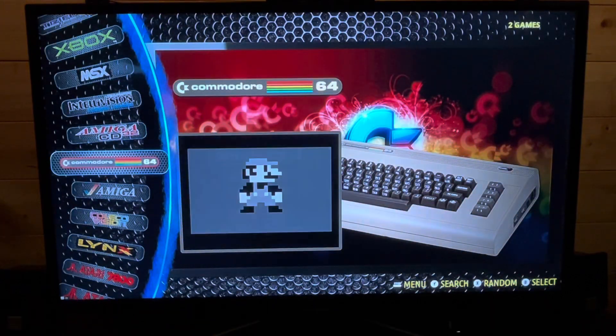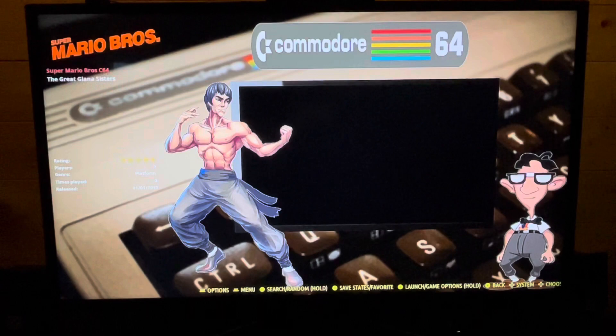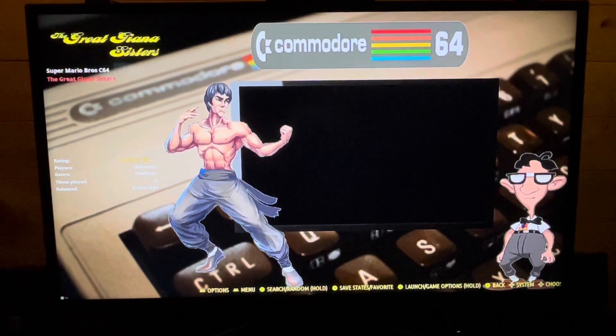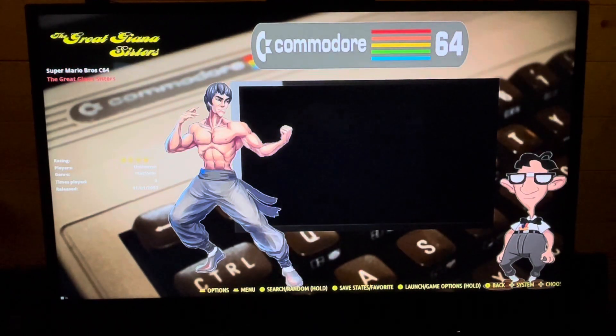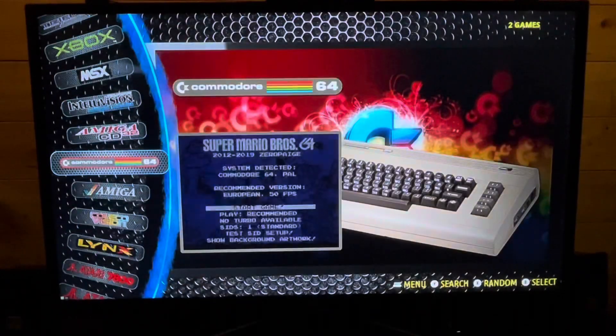C64 — this is a bit of a weird one because it's buried in the menus. You can turn it on but they haven't included the games yet. I'm told if I add my own ROMs that will work. What it comes with is a small selection — not huge — but I'm told I can add my own ROMs and that will work.